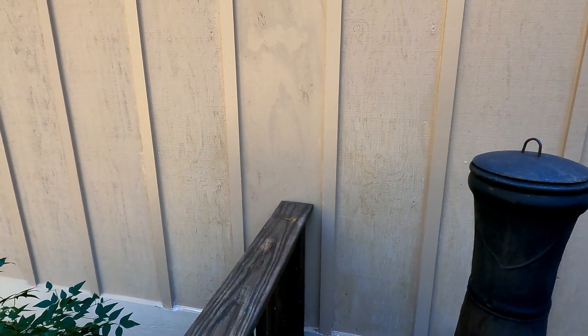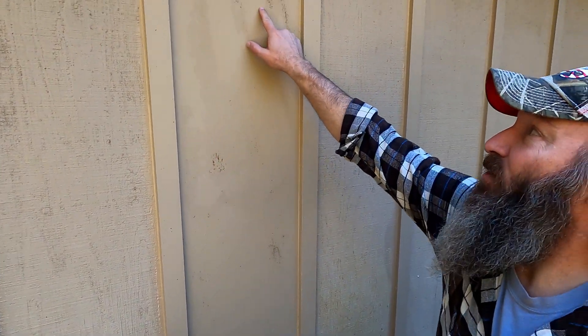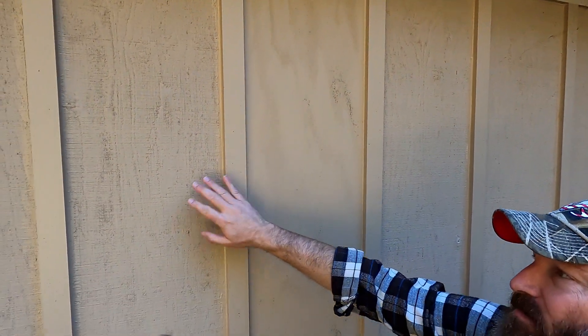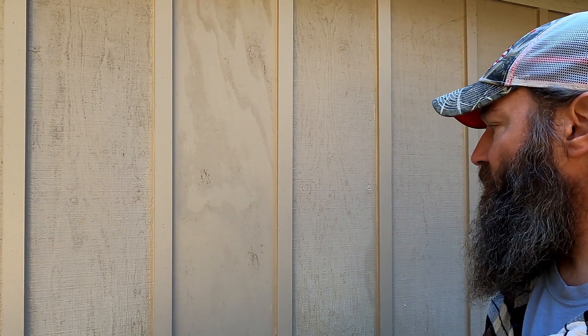First things first, since we're out here on the deck, let's take a look at the plywood where we came back and replaced this faux board and batten at the house here in suburbia. As you can see, this is the board we replaced right here, and it's starting to weather a little bit and beginning to match in. The battens in between are starting to blend too. It's only been about two months, so I think by the time spring comes around we're hardly gonna notice the difference.